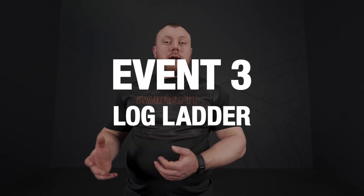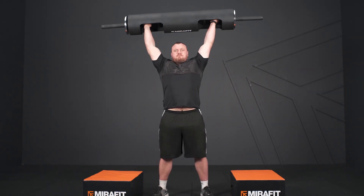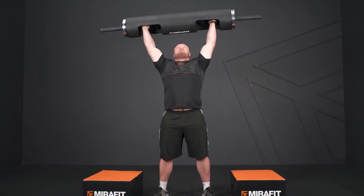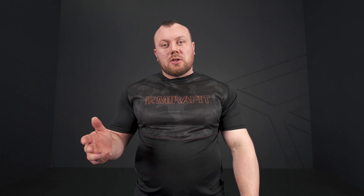This year at Worlds we've got the long log ladder, previously seen in 2020 in the final but now moving into the heats — going from 120 kilos up to 180 kilos over five different logs. You can do the same at home with a strongman log: lift it, put it back down, add plates, just like the deadlift ladder. Speed is key — no good lifting fast but walking slowly between logs. Get your setup right each time, grip straight onto the log, get your feet set, and lift straight away.